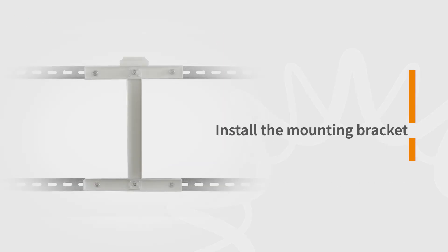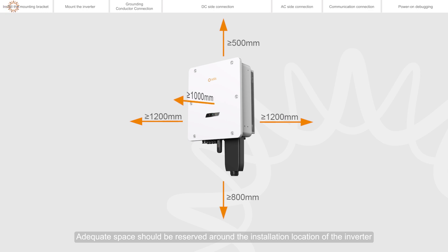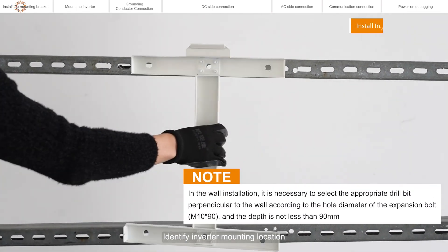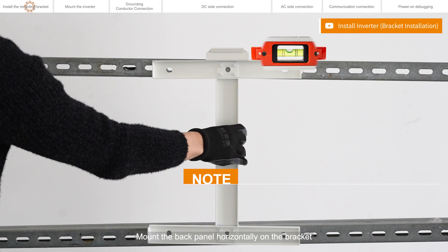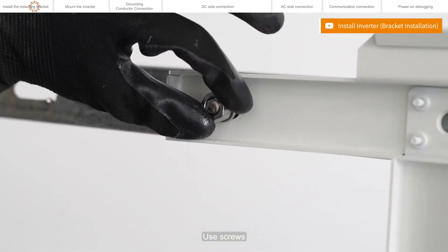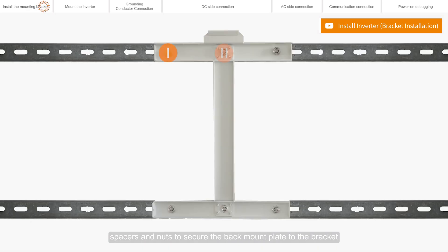Install the mounting bracket. Adequate space should be reserved around the installation location of the inverter. Identify the inverter mounting location. Mount the back panel horizontally on the bracket. Use screws, spacers, and nuts to secure the back mount plate to the bracket. Back panel installation completed.